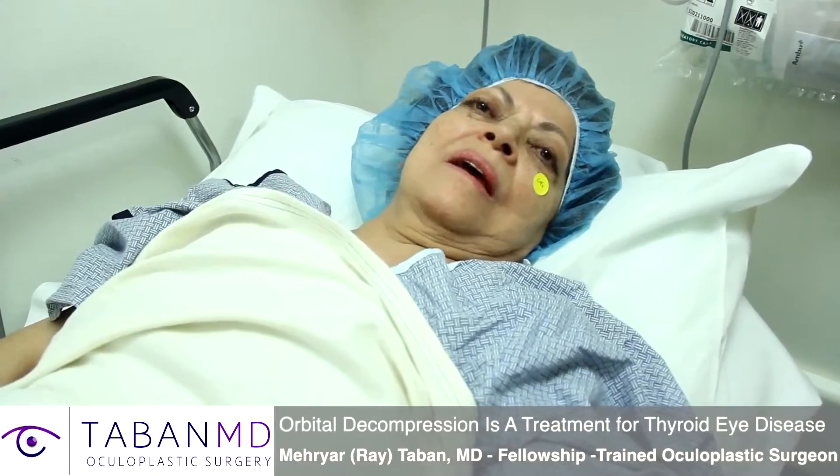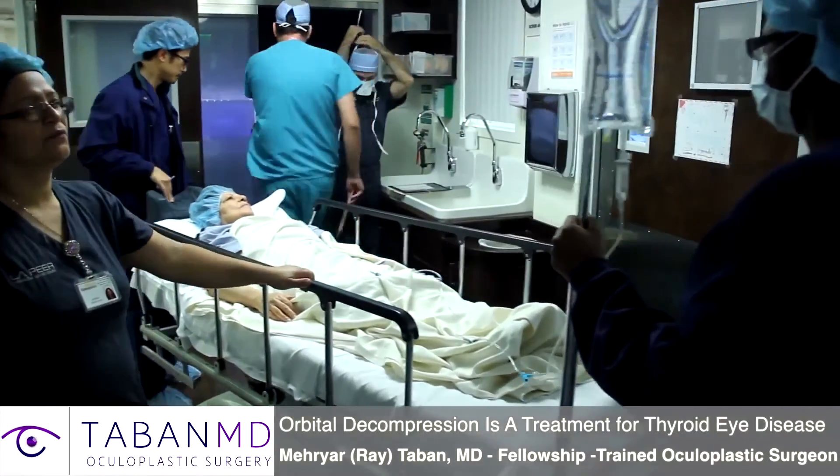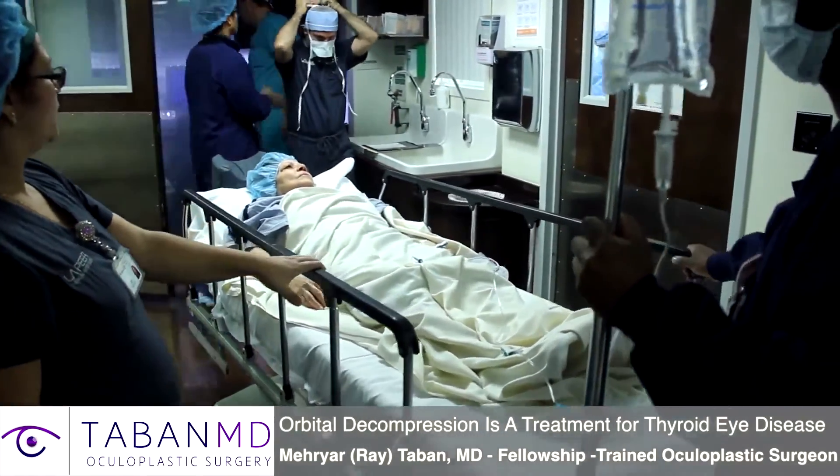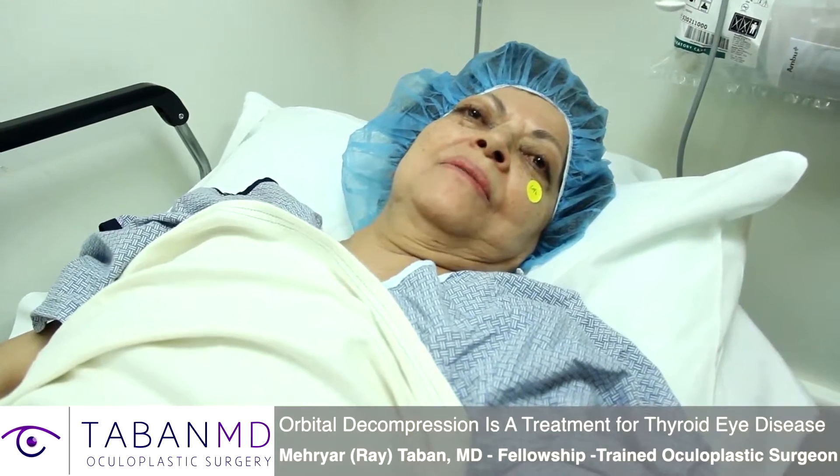Today I'll be operating on a 67-year-old female with thyroid eye disease. I have problems with my two eyes, and for this reason I need surgery. I choose Dr. Taban because he's very good.